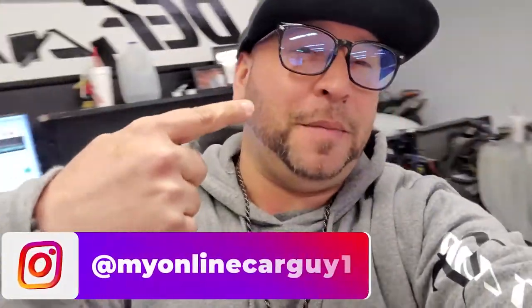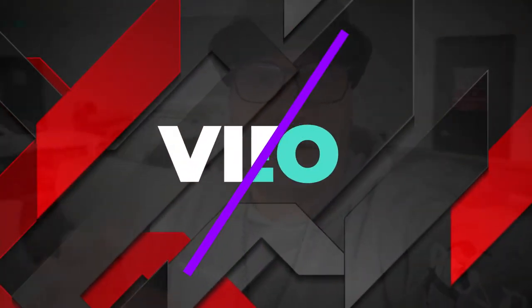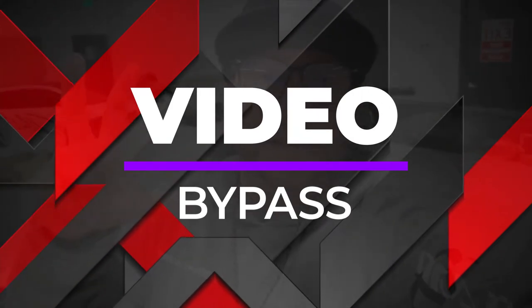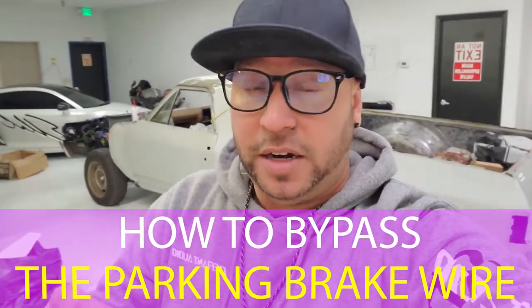Hello everybody, this is Elliot from My Online Car Guy 1. Welcome to the channel — for those of you who are new here, and welcome back to those who have already subscribed. Today I want to go over how to do a video bypass on a double-DIN DVD player, one of these new Pioneer units, or even some of the new Android units that are using video features, DVD features, Bluetooth, and things that need to be unlocked. They have a built-in parking brake wire, and we're going to go over how to bypass it — AKA bypass video.